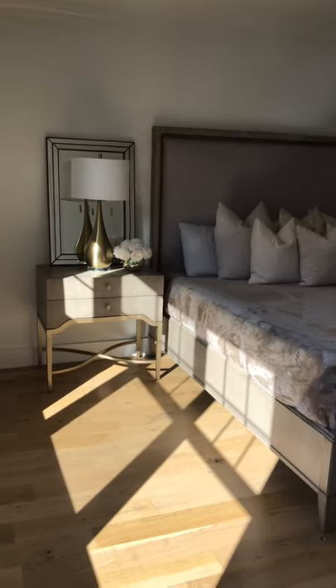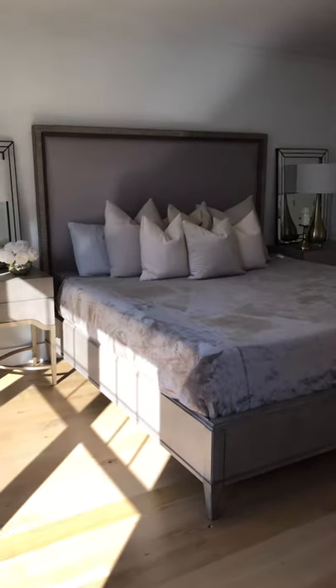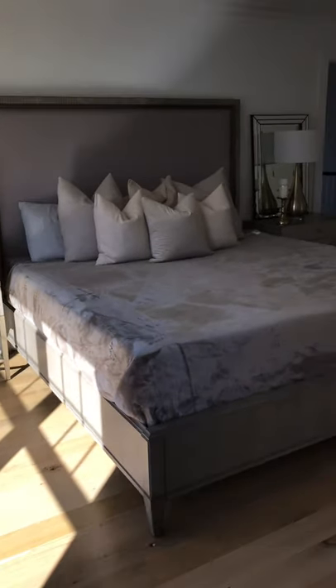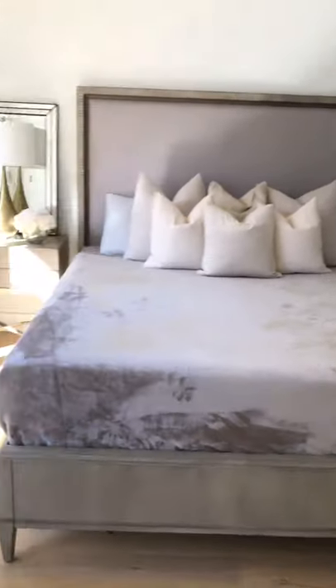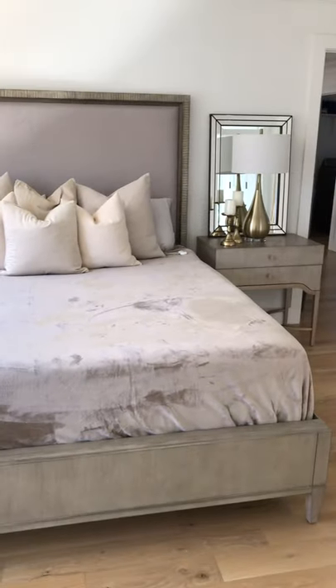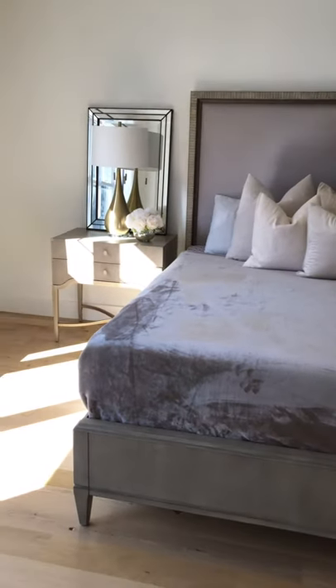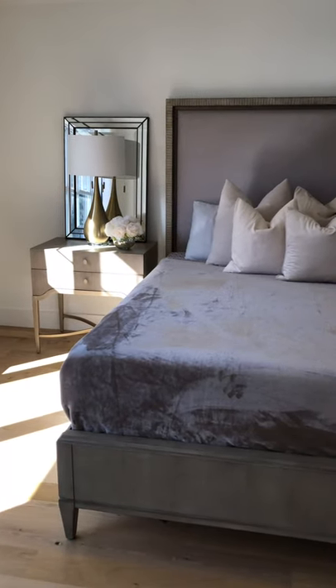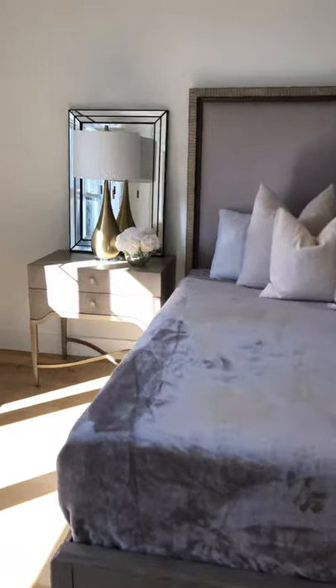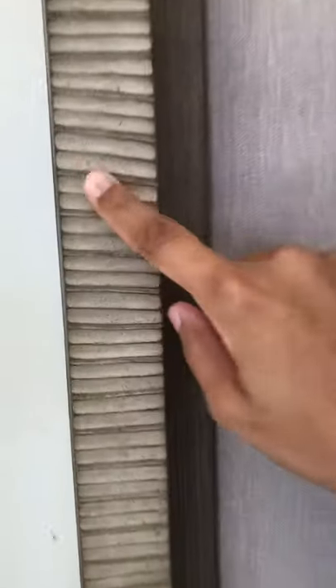I bought two nightstands and this is a king-size bed. I'll come in from the front so you can see how that looks. The color of it is more like a dusty gray taupe — you can see that color there.